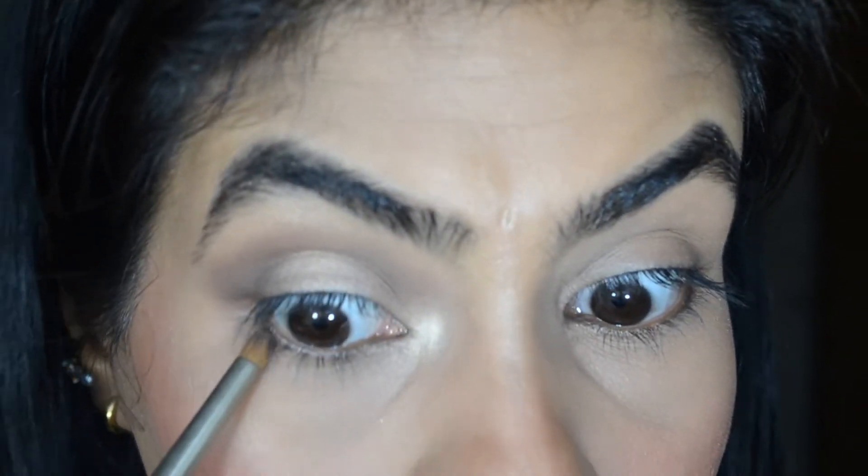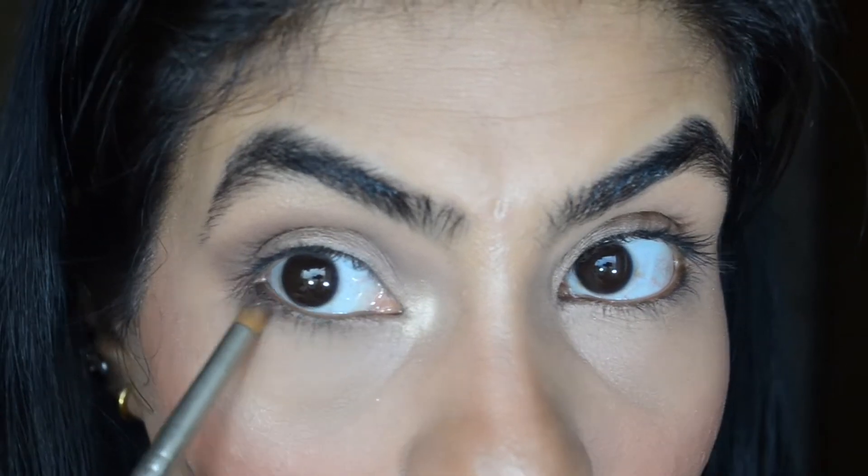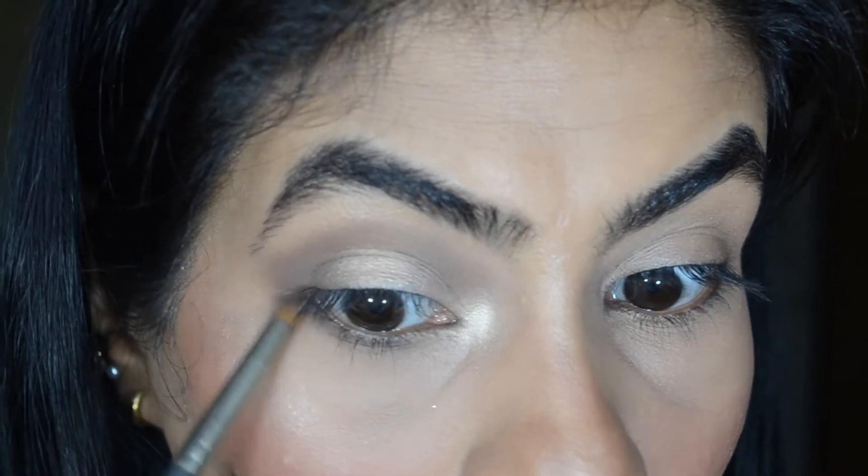Step 4 is to connect the under-eye area with the eyeshadow. Do not come too near to the inner corner as it will make your eyes look very small. Just keep it at the outer edge and smoke it out.